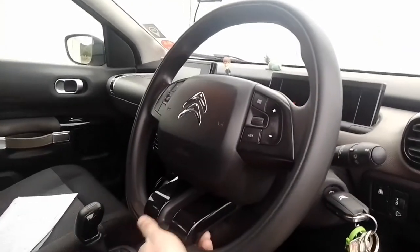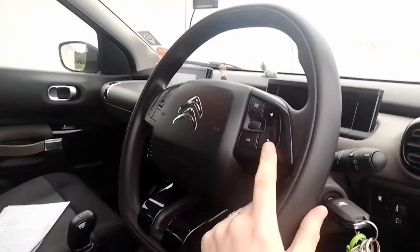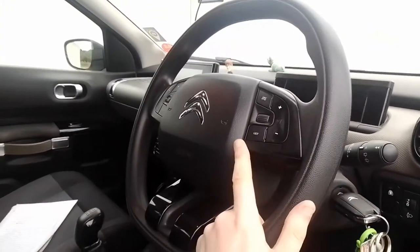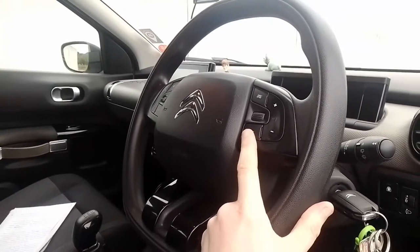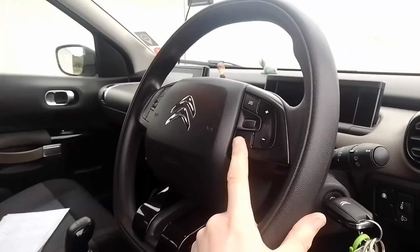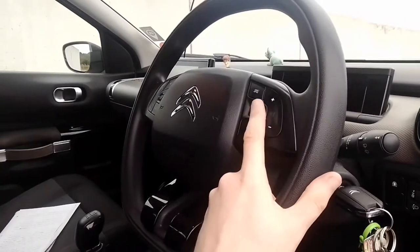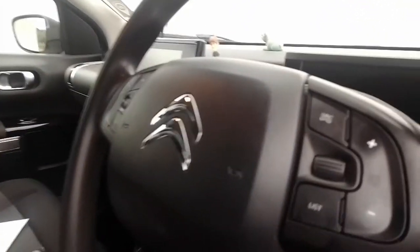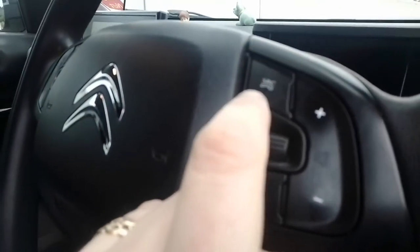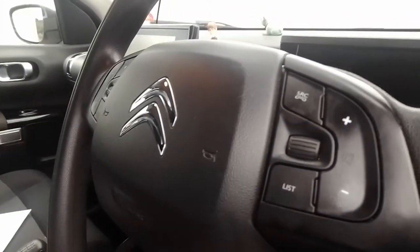Moving to the steering wheel, it's got a flat bottom and it's a rubbery steering wheel — not leather or anything like that. On the right here you've got your stereo controls: volume up, volume down, list of stations, source button, and a rolling dial to select things with. It's also worth noting that although there's a telephone button here, this car doesn't have Bluetooth, so you cannot connect a phone to it.